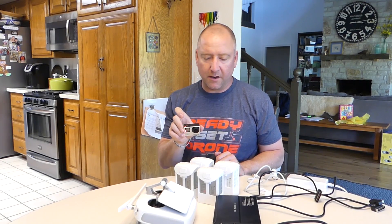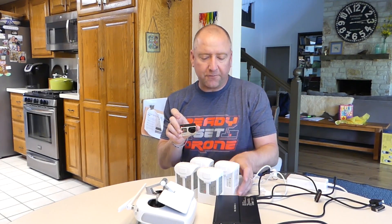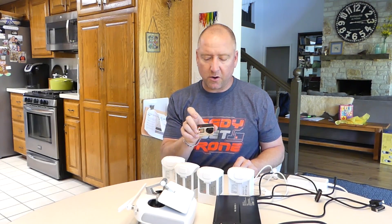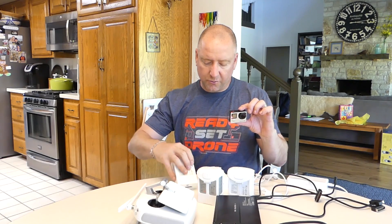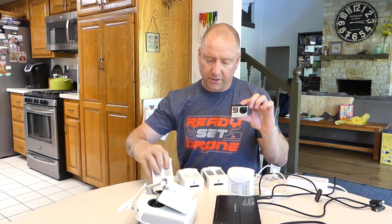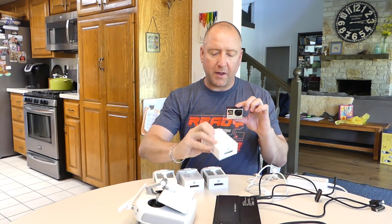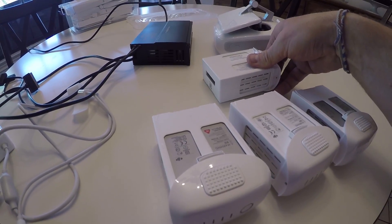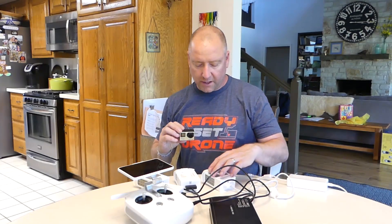So what I'm going to do here, similar to what I did for my Mavic charger test, I've got four batteries. Two of them are actually Phantom 4 Pro and two of them are Phantom 4 batteries. The white ones are the Pro batteries, which are slightly higher milliamp hour, and the gray ones are the Phantom 4 batteries.